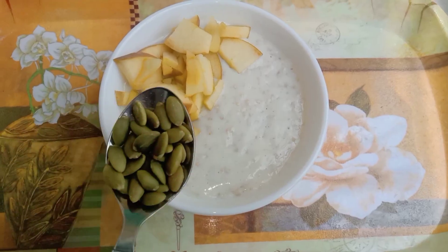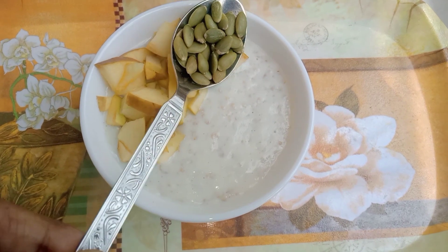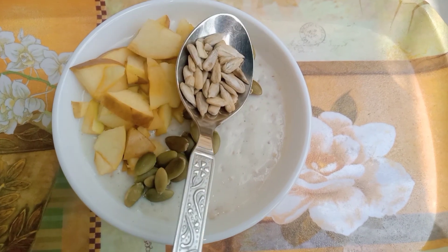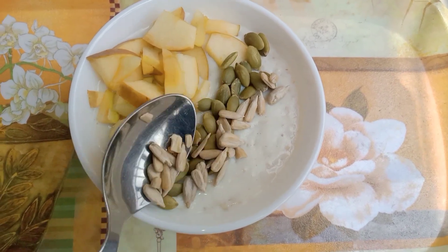Add 1 teaspoon of pumpkin seeds, which is a good antioxidant source, and 1 teaspoon of sunflower seeds.